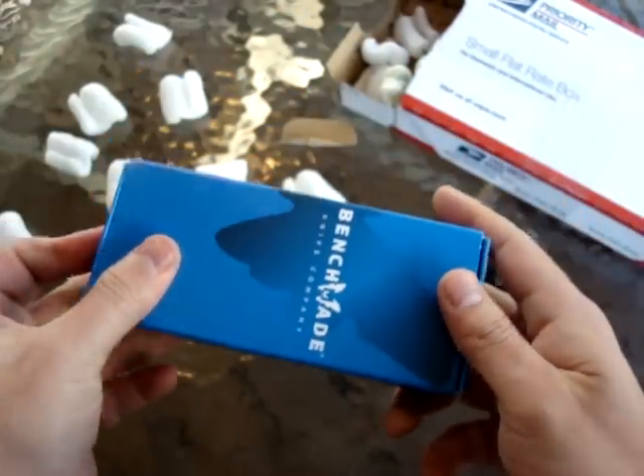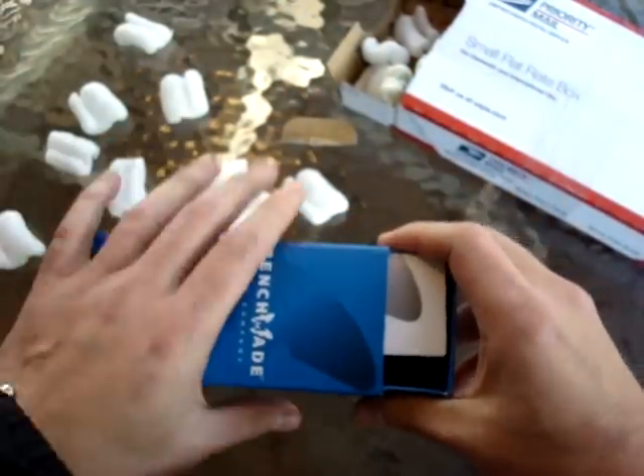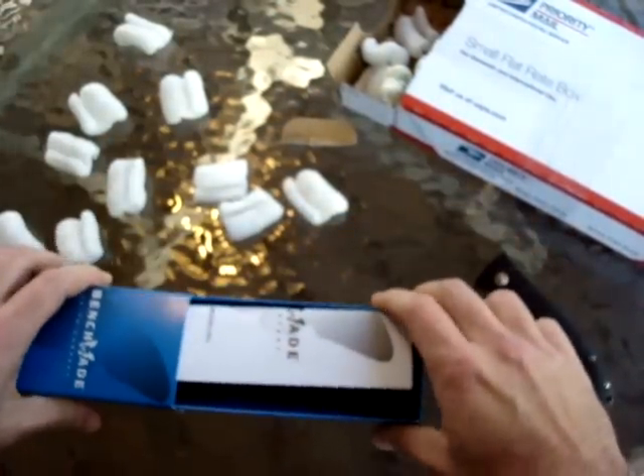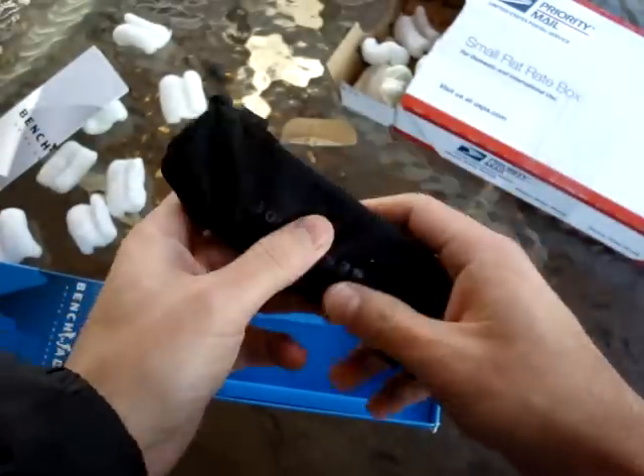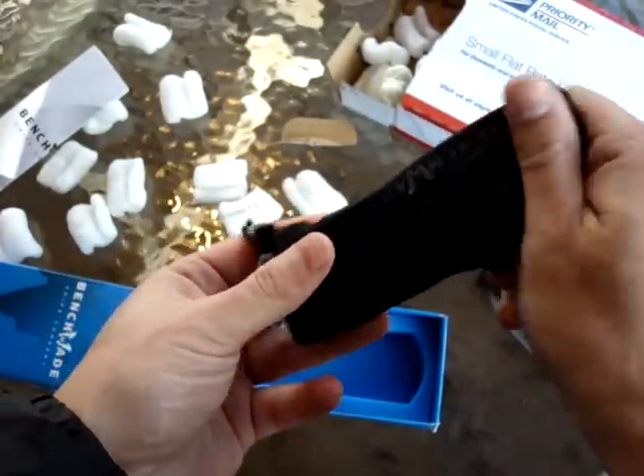First production — that's amazing! This will be a quick overview of the knife.